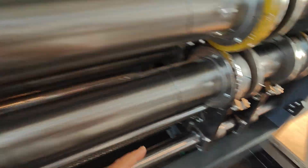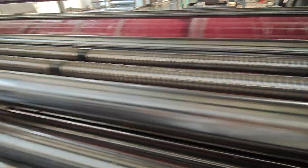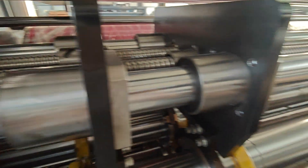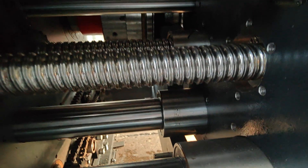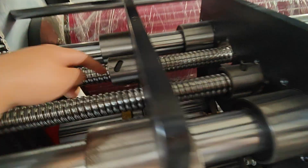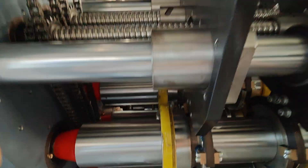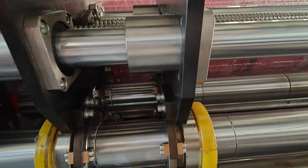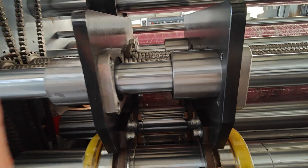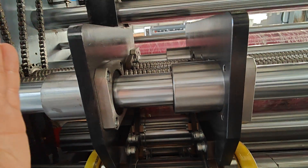Each plate has two screw scopes to carry it. You can see here is one, here is one, and here is one. The two screw scopes can keep the creasing plate in the right position, so it does not shake and does not go into the wrong position.